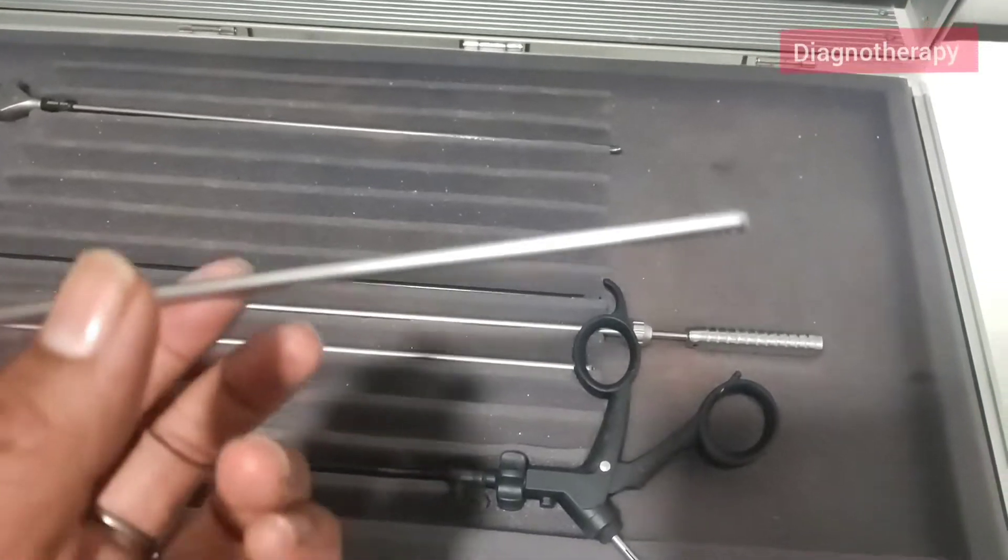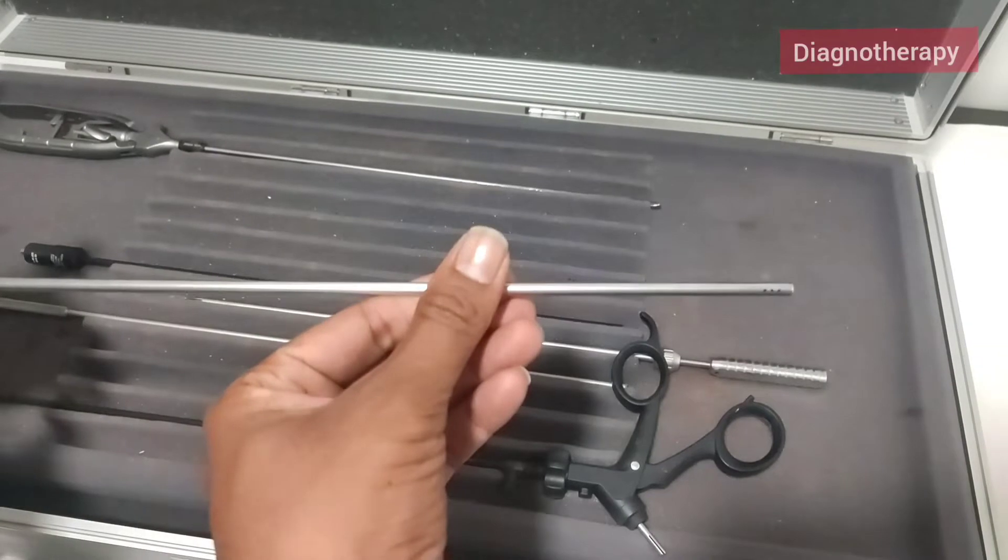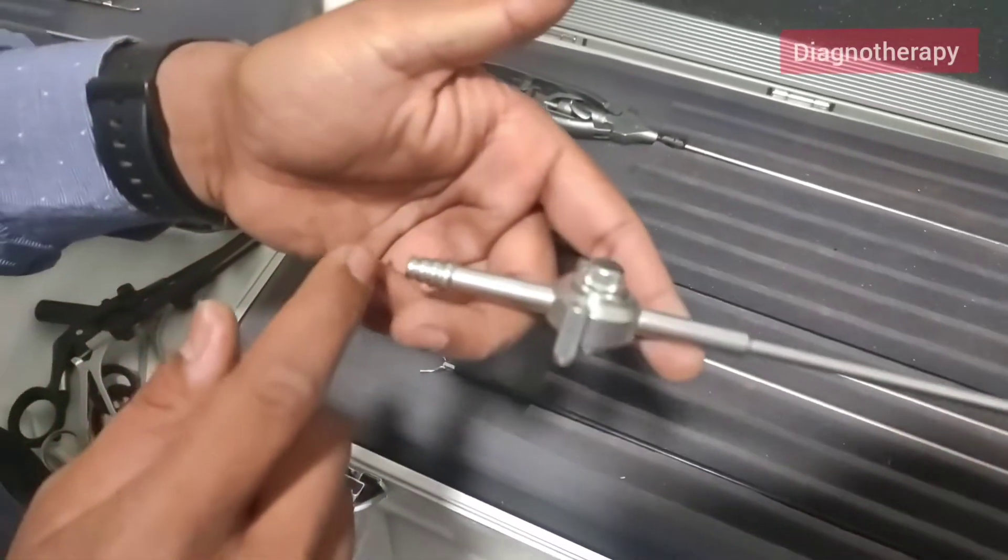Now we have the suction irrigation cannula. There are very fine details at the front end, so focusing on it is an issue.